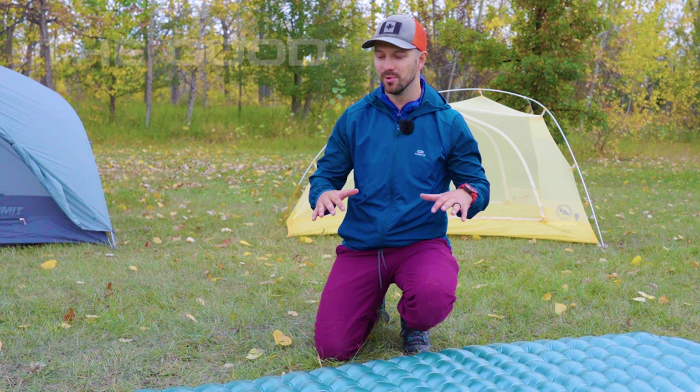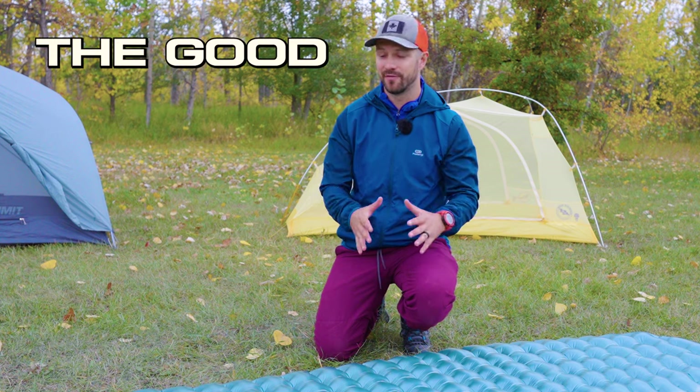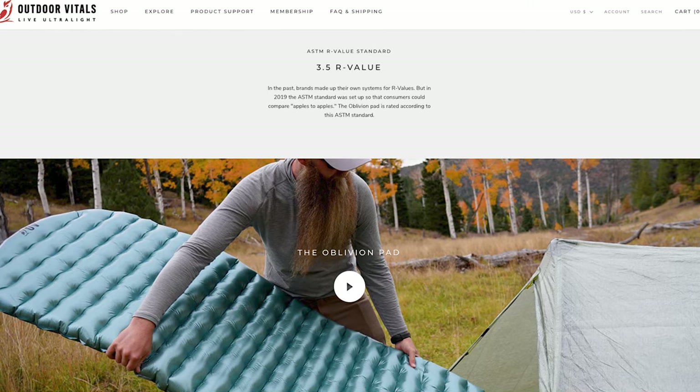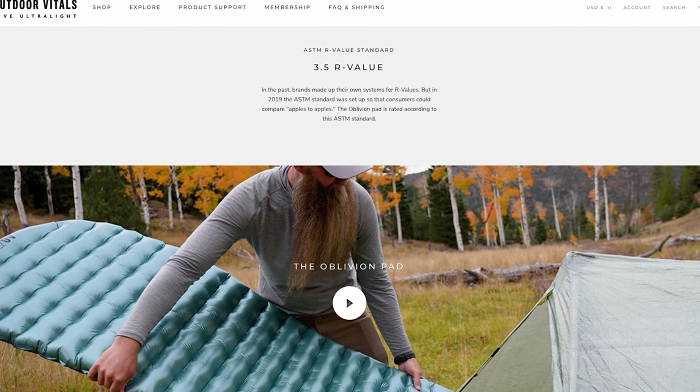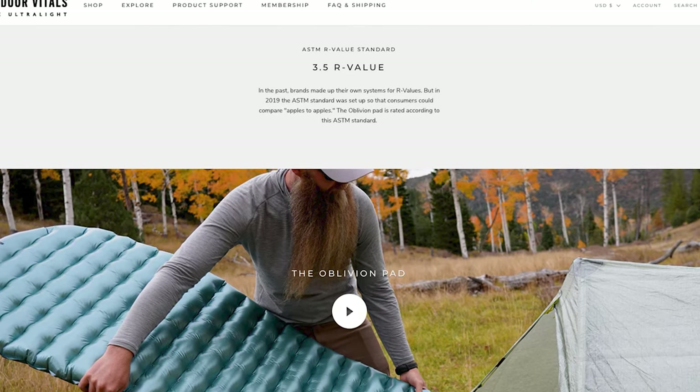Let's start off by talking about what's good about the pad. The first thing is the warmth. It has an ASTM tested R value of 3.5, but there is an elephant in the room with this pad when it comes to warmth. First we'll go over how it achieves that R value.